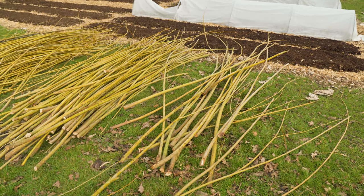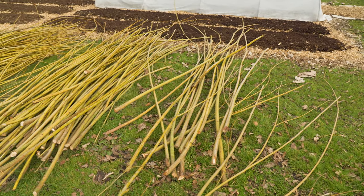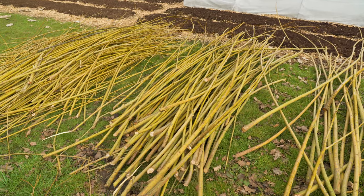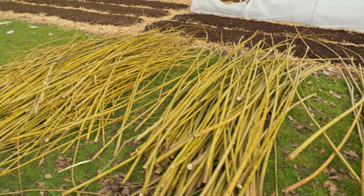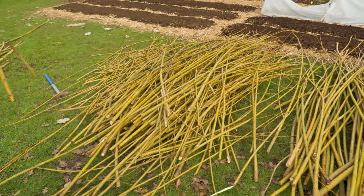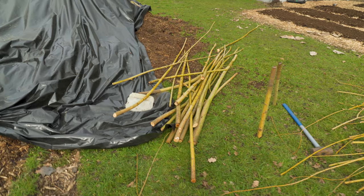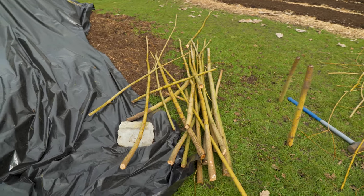Everything is sorted. From right here we have big branches that we probably can't braid. Right next to that, a big pile that we should be able to braid but we're going to have to try in a little bit. Then next to that we got a big pile that we can definitely braid — that's going to be our main branches to use. And all the way at the end, the beams that we're going to use for supporting the fence.